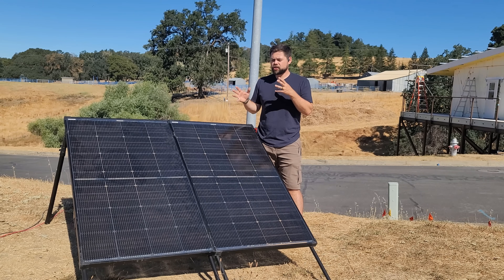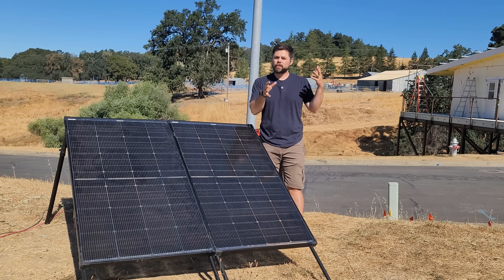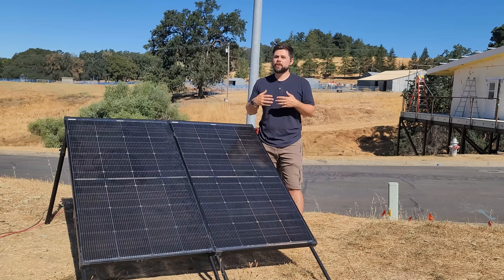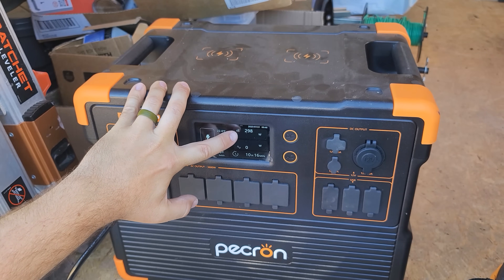I'm not exaggerating when I say I searched for weeks — if not months — trying to find a solar panel with the right VOC to work with 60-volt charge controllers. There are very few of them on the market. Right now we're just about to break 300 watts of solar input — it's still a little earlier in the morning.